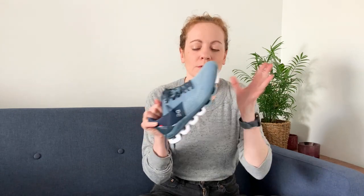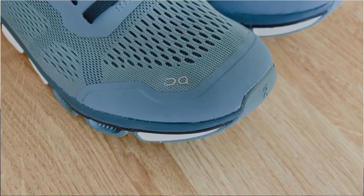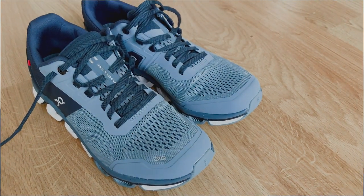I was so excited to try this shoe — it was like waiting for Christmas. I love support stability shoes and getting my hands on the On version of this, I was so excited. But I don't think any shoe that came out of the box could have lived up to what I had imagined. It's a good shoe, but it wasn't the fantasy shoe I had made it up to be. Let me talk you through why.